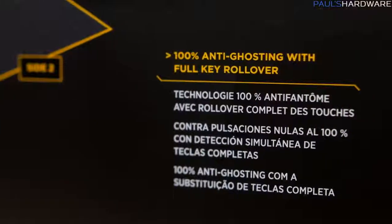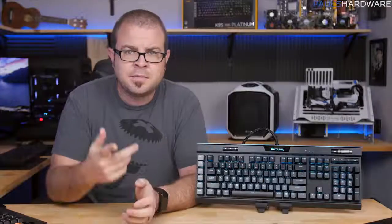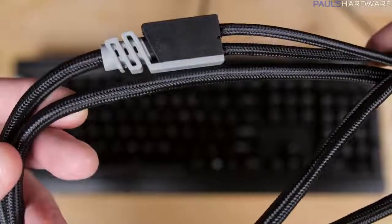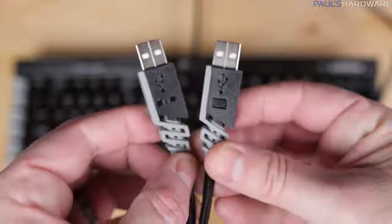Rounding out the features, we have 100% anti-ghosting with full-key rollover while connected via USB. As well as a braided fiber cable, nice and thick, with two plugs — one for the keyboard and one for the USB passthrough.